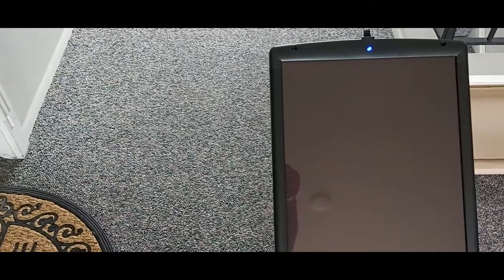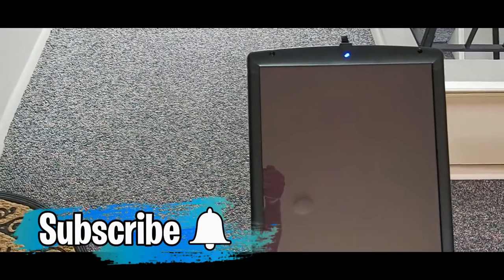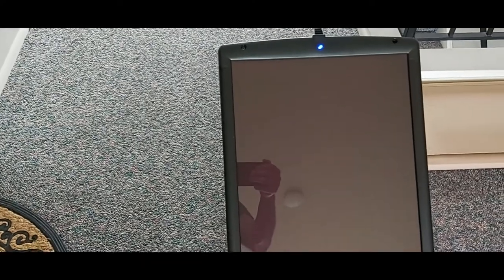If you haven't subscribed to my channel, I'd really appreciate it — that would mean the world to me. Also give me a thumbs up, and if you have any questions, please let me know in the comment section. I'll get back to you soon. Thanks for watching, have a great day!